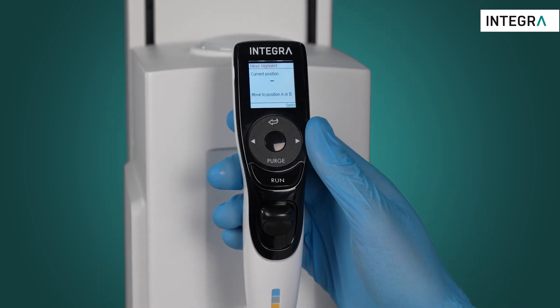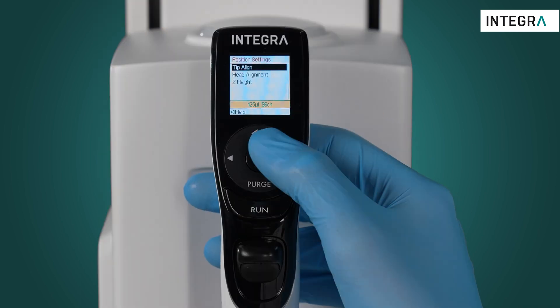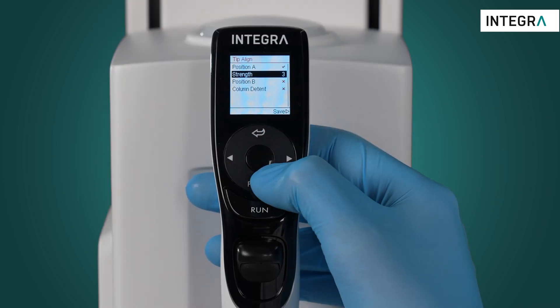This can be done in either position A or B. Once done, simply enter tip align and activate.